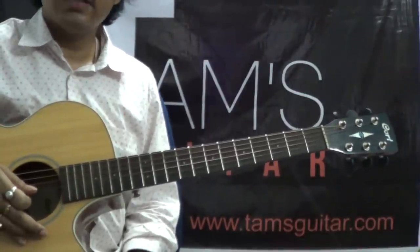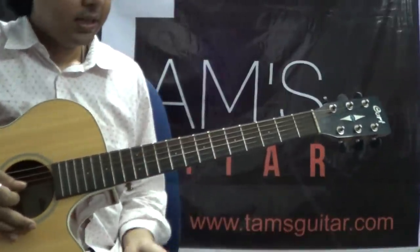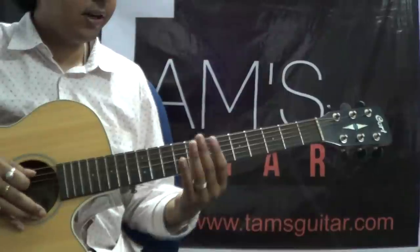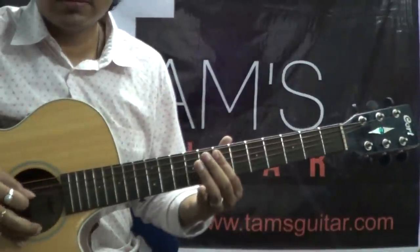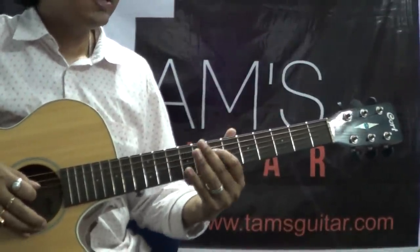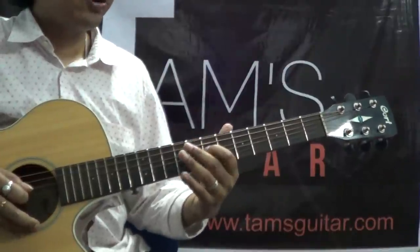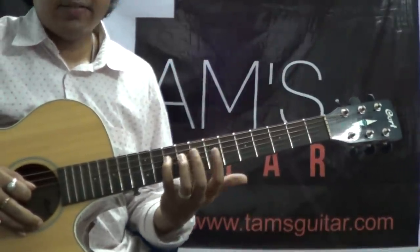So this solo is in the key of C major — the C major scale. It starts from the 7th fret 5th string. The first part goes: 7th fret 5th string, 7th fret 4th string, 9th fret 4th string and 10th fret 4th string.